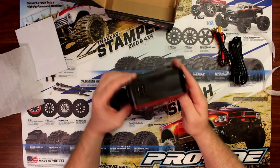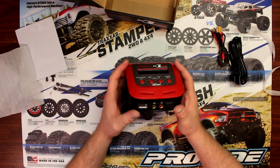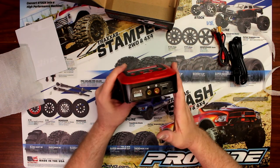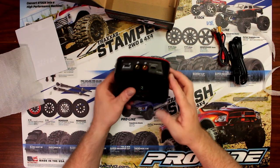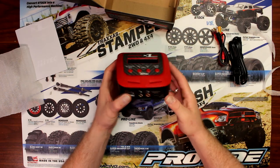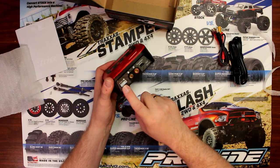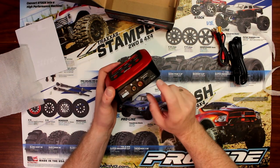Now one thing you'll notice is it's extremely small, very compact, easy to carry around. This guy here basically will charge up to a 4-cell. Don't try to charge a 6-cell with it — it won't work. Maximum 4-cell. You have a balancing port, your main output,